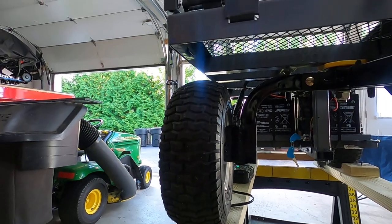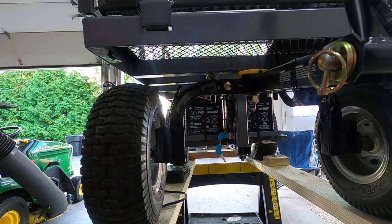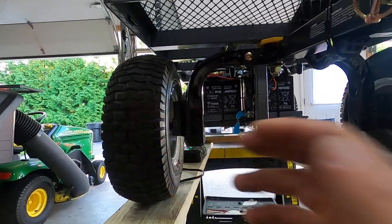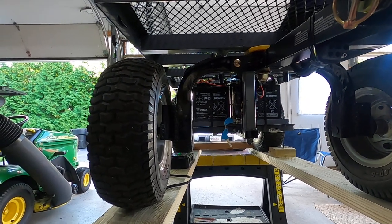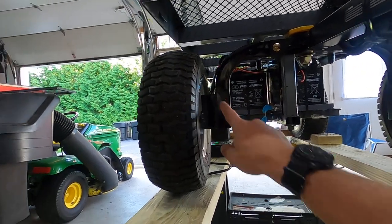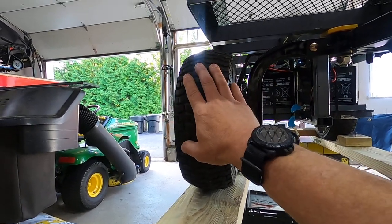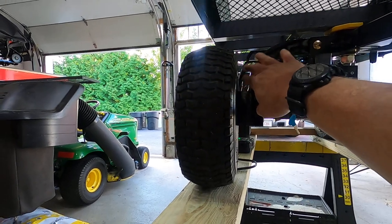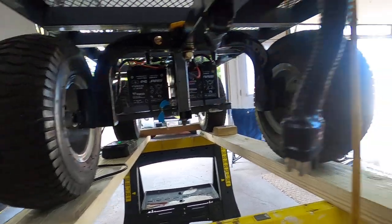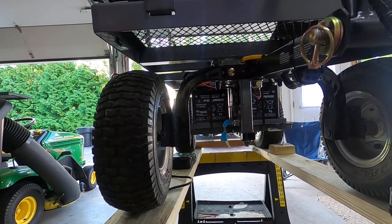The gorilla cart is about a 2x4 foot cart — I'll post in the comments where I got it at Lowe's; it was about $150-160. The rear axle and that stuff you don't use — I actually took the tires that came with the gorilla cart and sold them on marketplace for $50. I took the metal work from the gorilla cart rear axle, cut some sections out, and welded in extensions because the ATV tires are a lot bigger and were rubbing.